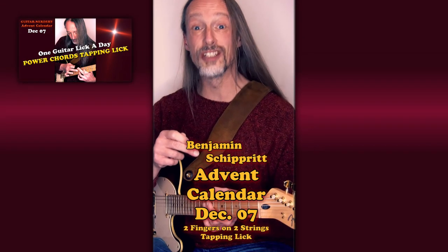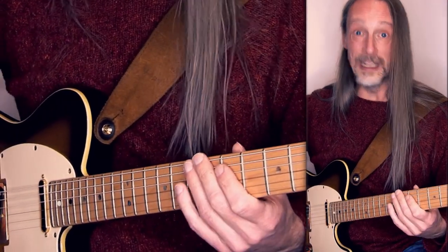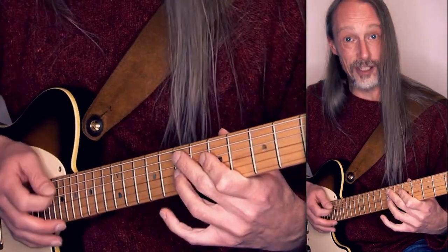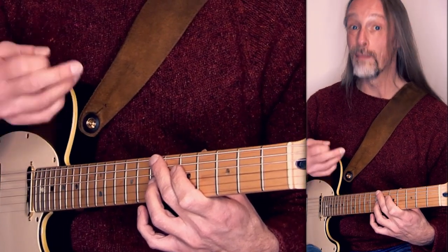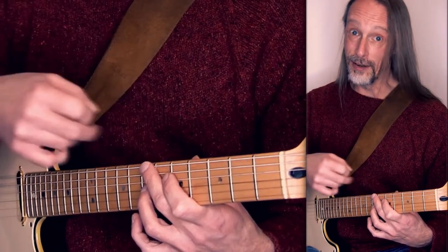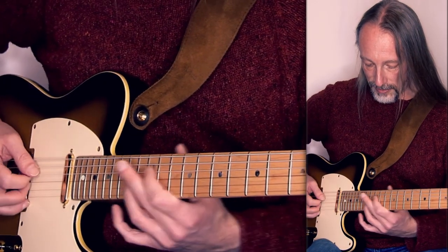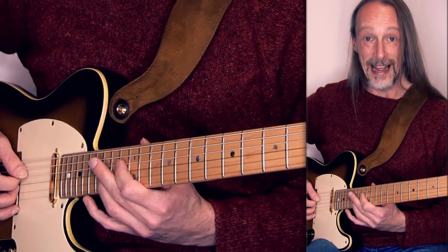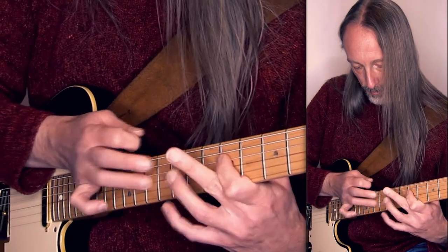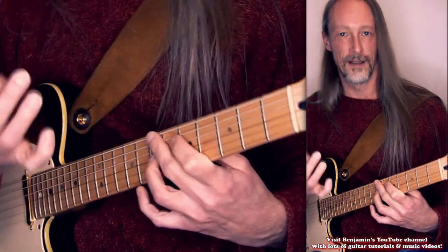Hello. This is a very cool and challenging legato lick — hammering and tapping 5ths on two strings. I'm in the key of G minor and playing on the D and G strings. My fretting hand, my left hand, plays only a G power chord as an arpeggio. And the right hand always alternates a different power chord with that hammered G power chord. The right hand plays a Bb power chord, C power chord, D power chord, Eb power chord, F power chord, G power chord, back to the F, back to the Eb. And it goes like this. That's it.